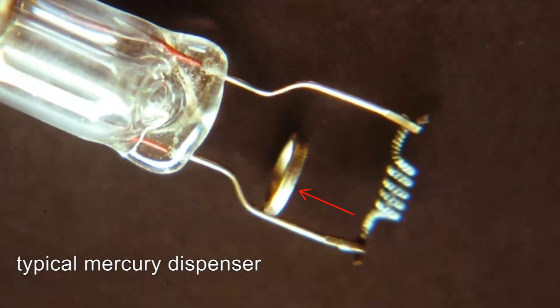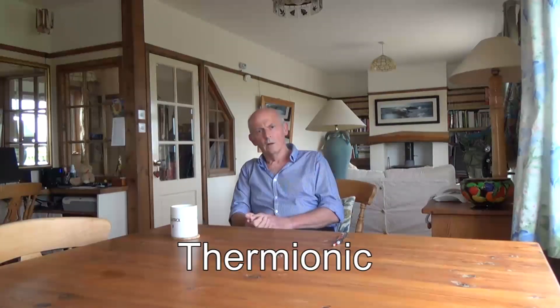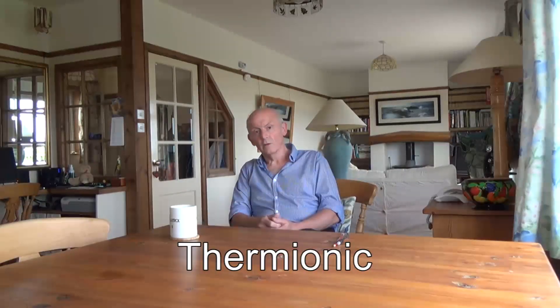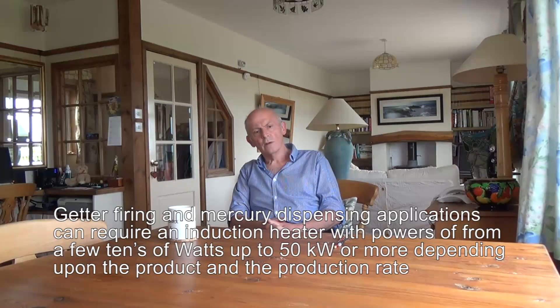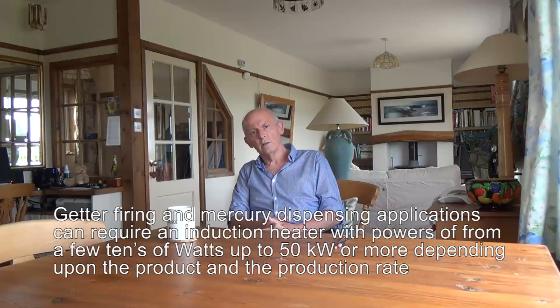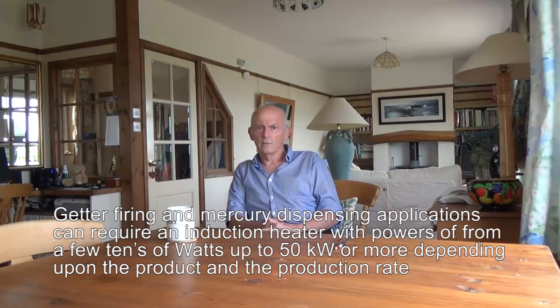If you take a valve or a TV tube, it's an electro-thermal device — an electronic device that relies on some thermal action inside the filament to get the electrons stirred up and get them moving around. To do this, you need the filament to heat the cathode of the device.